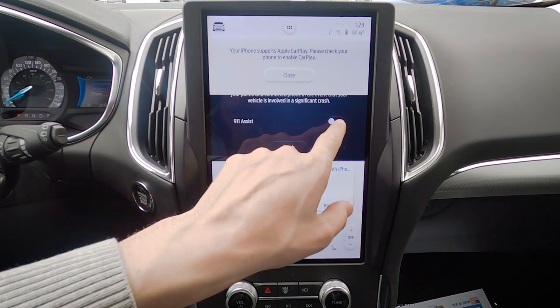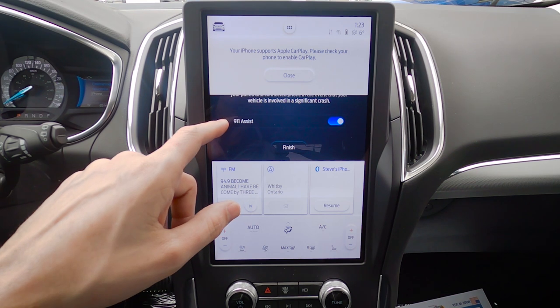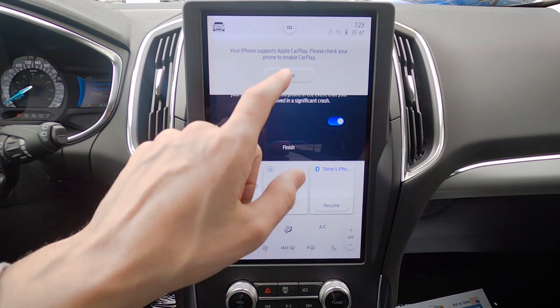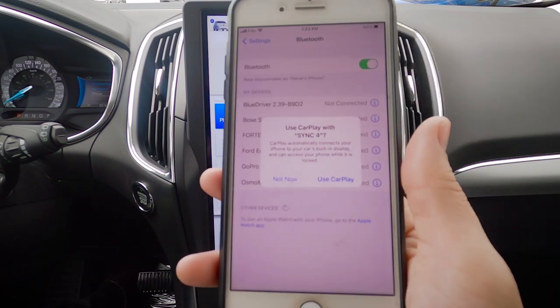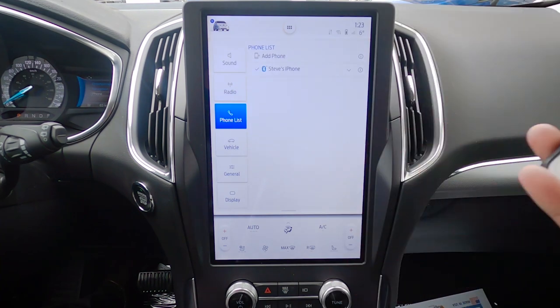Once connected, you'll see 911 Assist has shown up. Select that — the big reason is that if you're ever in an accident and the vehicle senses a collision, it's automatically going to dial 911 for you. Hit Finish. It also says my phone supports Apple CarPlay, so to enable it, select 'Use CarPlay with Sync 4.'